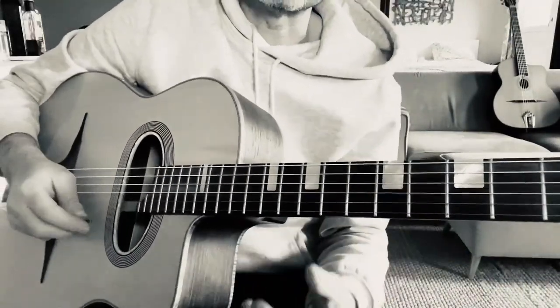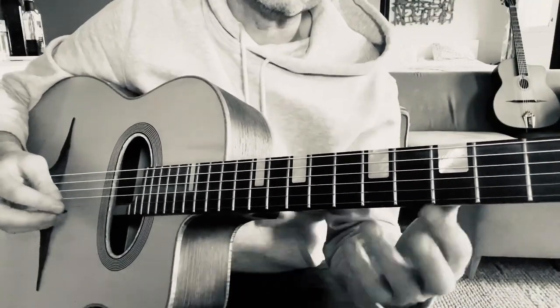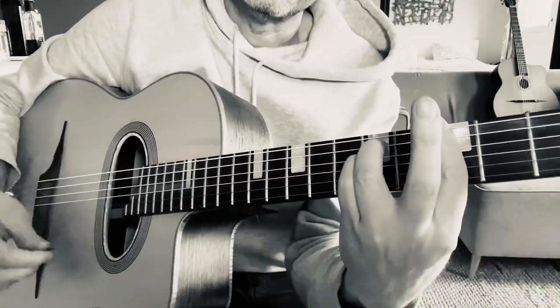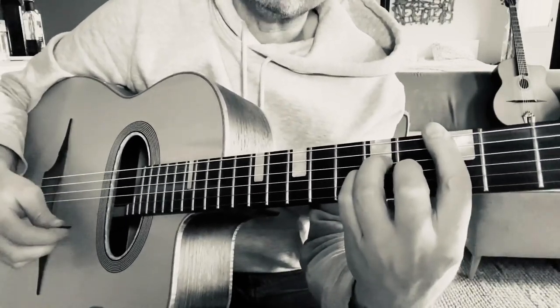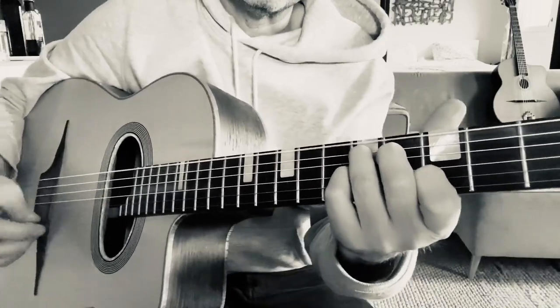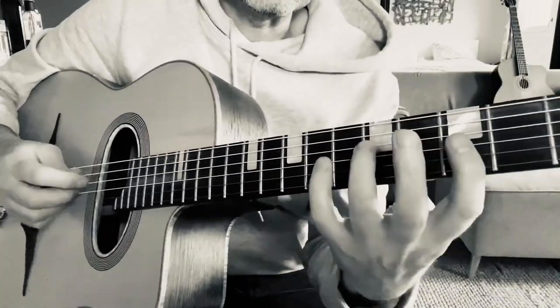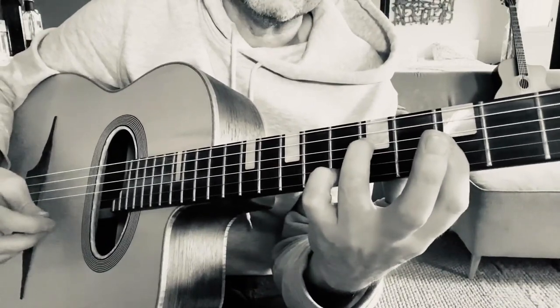For now let's get into some enclosures on Minor Swing. So let me explain some basic enclosure ideas that you can use on Minor Swing — on the chords A minor, D minor, and the other chord in Minor Swing, E7. So if you just take the chord here — A minor.